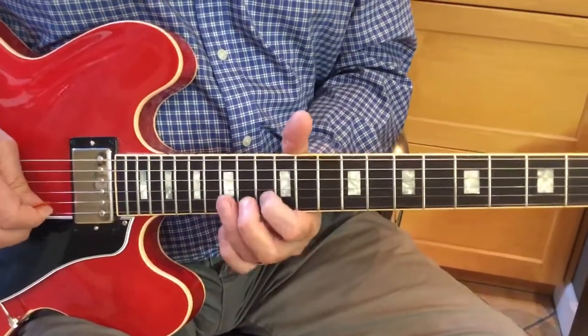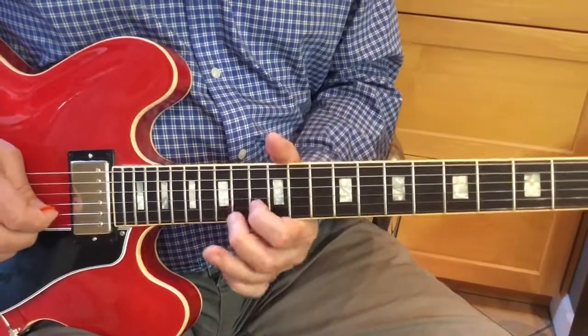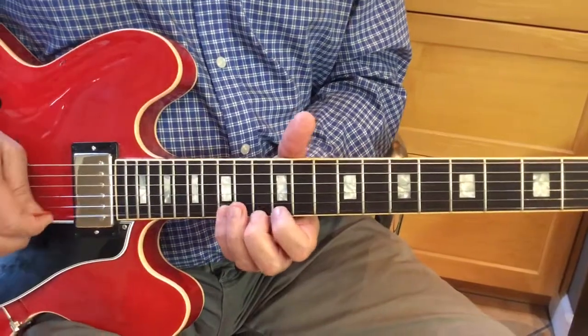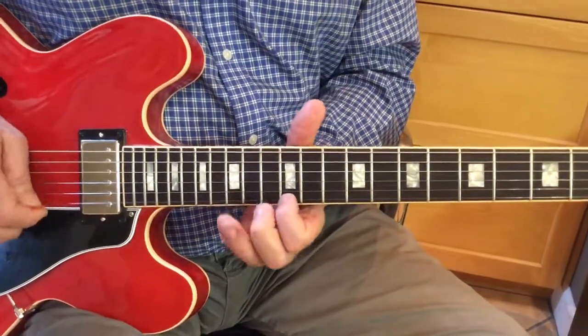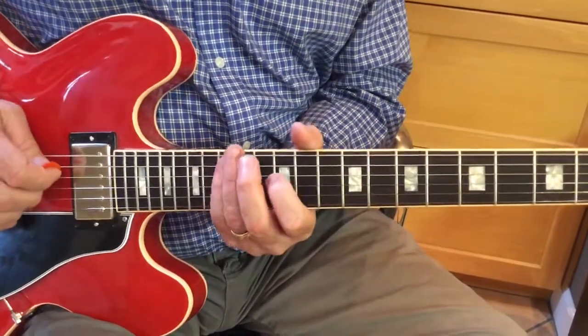We've got our 1, our 2, and our bend. 5, 6, 1, 2, 3, 4, 5. 5, 4, 3. And this is all in a C-shape also.